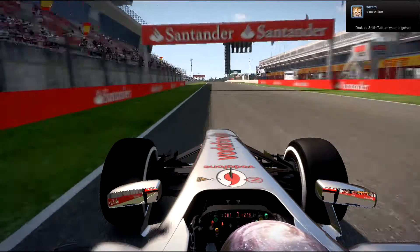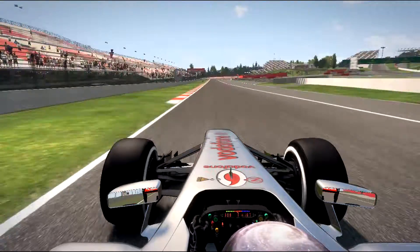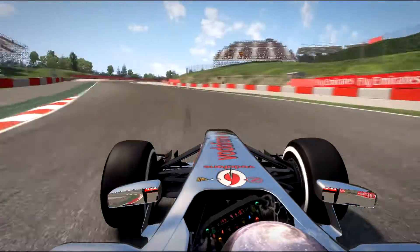Here use some little curbs to go speed high. Brake early here, take the curbs, take the curbs to drive good.